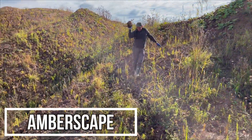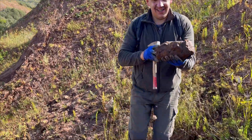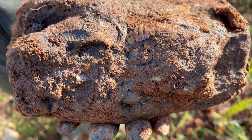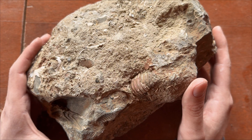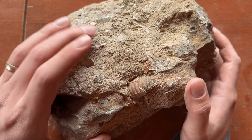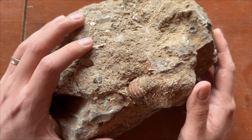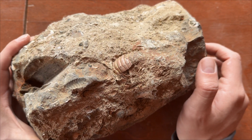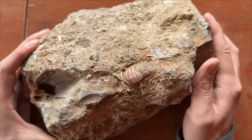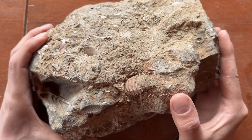Here it is, boys and girls — it was a long time due. It was like two years ago we found this concretion, and only now I will try to prep it. I'm a bit worried about it because I know it's not a complete specimen. The question is how incomplete. It's very possible that we have only this much of ammonite in there, so let's go ahead and check.